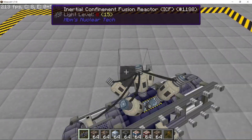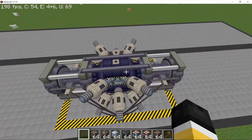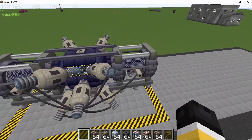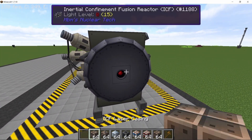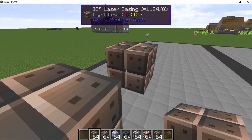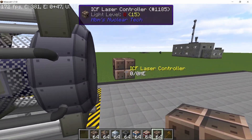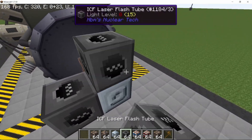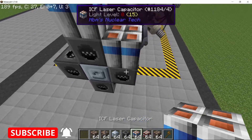Now let's start with the ICF reactor. This is a big chunky 17-block-long reactor and it will need lasers on both sides, because only with two lasers can we produce enough heat to sustain a reaction. To start making the laser, leave out a one-block gap from the reactor and place down the laser controller, as this is where the output of the laser is going to come from.